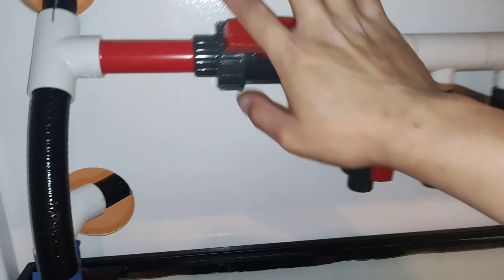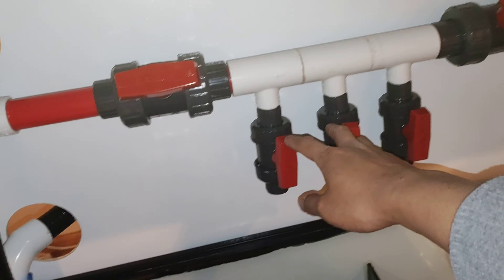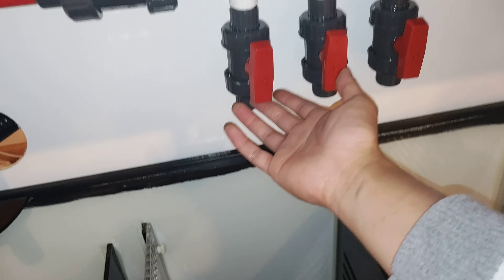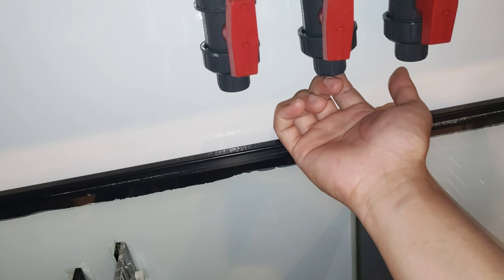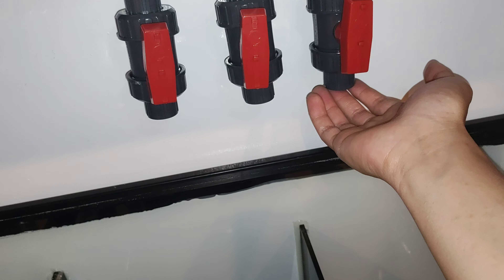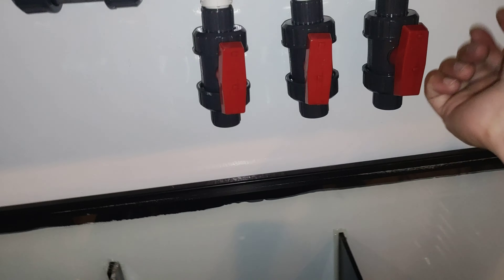It goes to this ball valve into the first T. These are all one-inch to one-half inch — I have not glued this yet, so these are all half-inch ball valves. Now on the bottom I still need to think about whether I need to attach these to something like a refugium, a calcium reactor, or another reactor for GFO or carbon. I'll think about that — at least I have three ports.